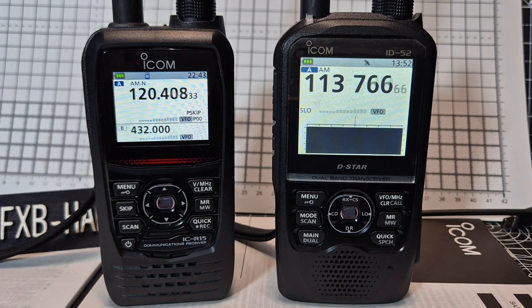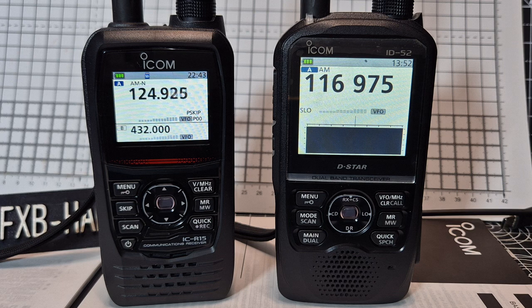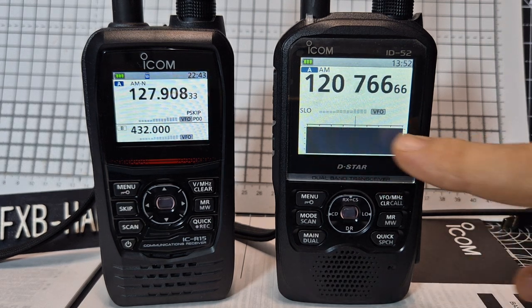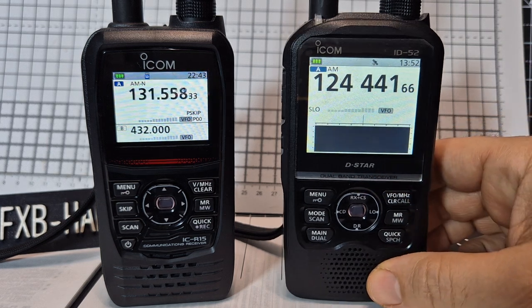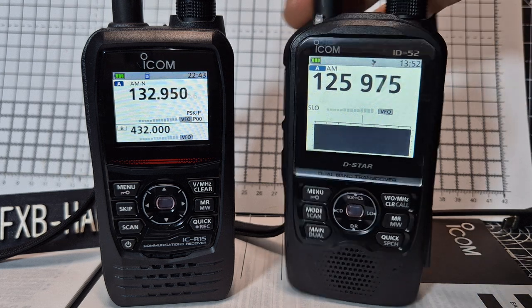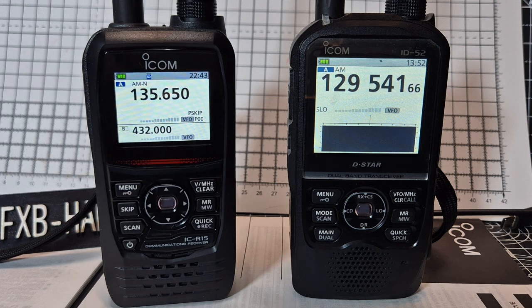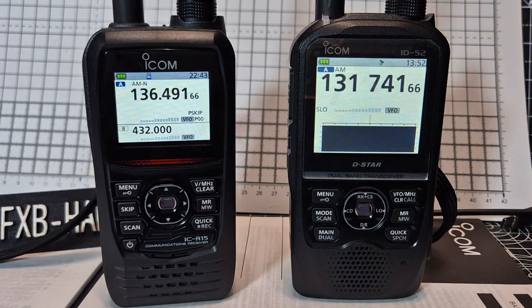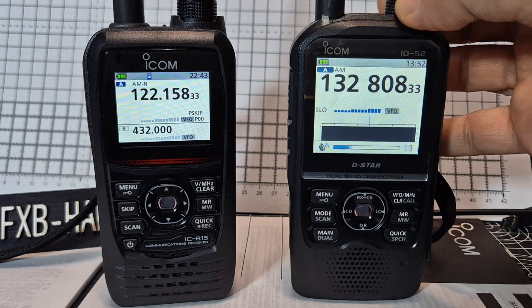On the left we've got the new ICR15 scanner; on the right hand side we've got the ICOM ID-52, also in scan mode. Notably, the ID-52 has a band scope, GPS, and D-Star — remember you get all that, and it's a much bigger device. The battery does not fit the new R15, but look at the speed — the R15 is fast.